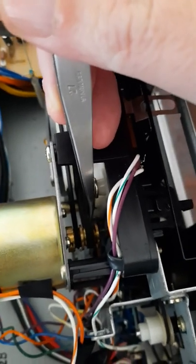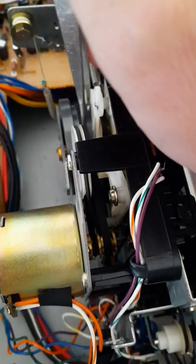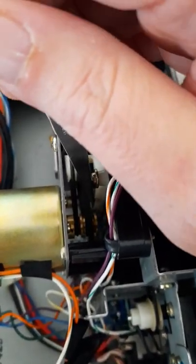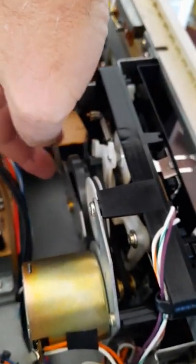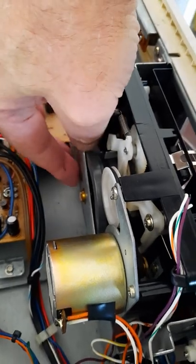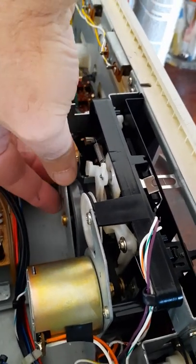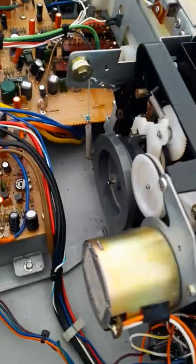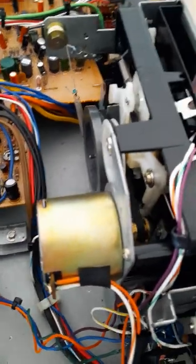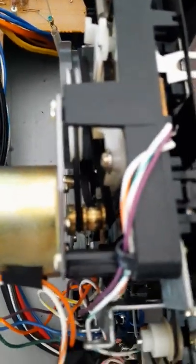Time to get this bracket off and get this flywheel out onto the table. I'm going to use some tweezers to reach down in here and get that belt off of the shaft. I don't want to get any oil on this belt, so I'll just slide that off of the shaft. The belt will come off with the flywheel. Both screws have been taken out so this bracket will come off.